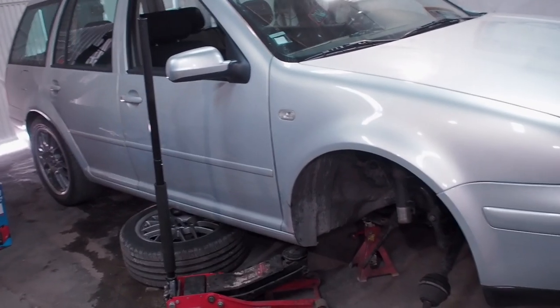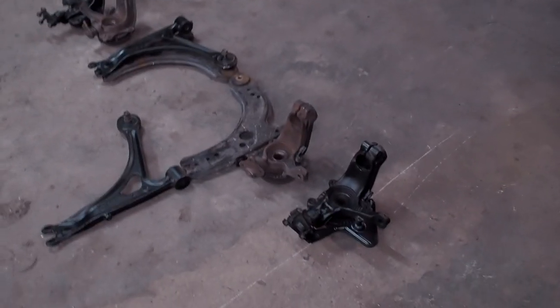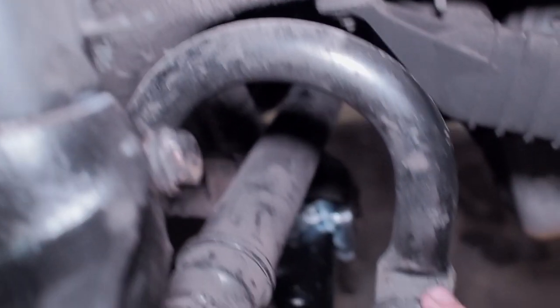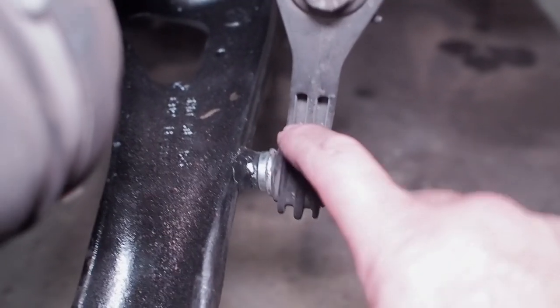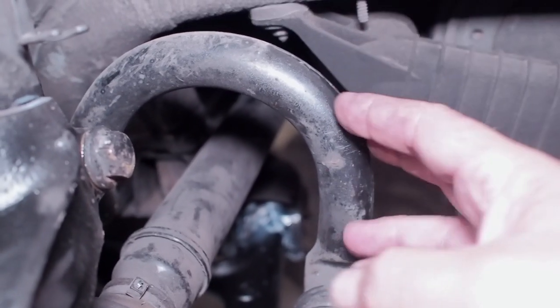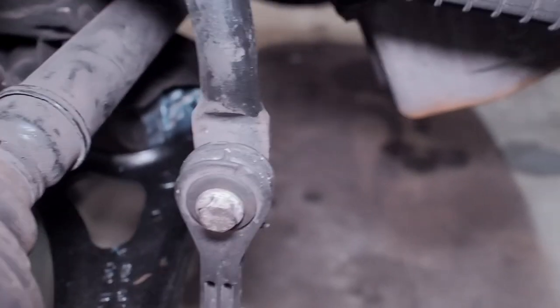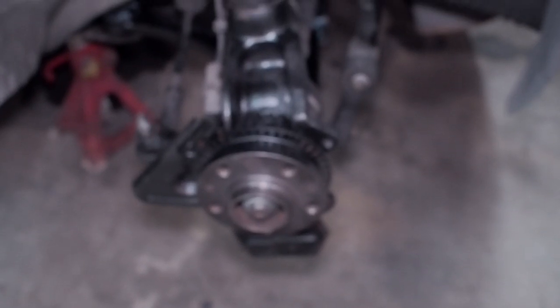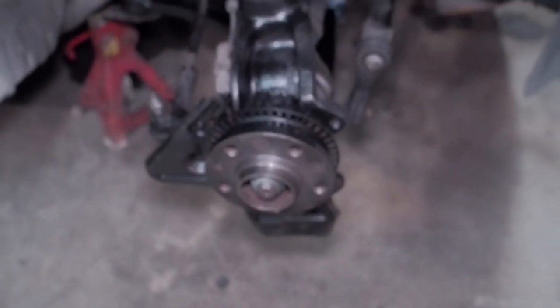I wanted to retain the original H&R bigger hoop front anti-roll bar, which is why I did the adaptation. You could do this with a standard, uprated, or Whiteline anti-roll bar too - it means you don't have to use the original style drop link since a lot of shocks don't have the little lug. That's it all done - now just put the discs and calipers back on, put it on the floor, and go get the tracking done.